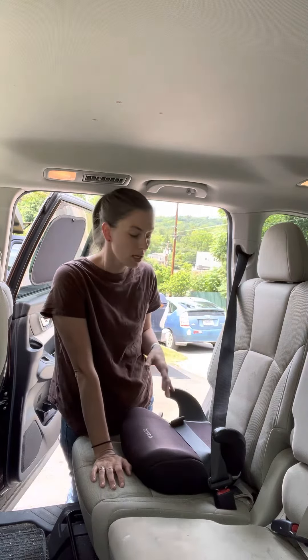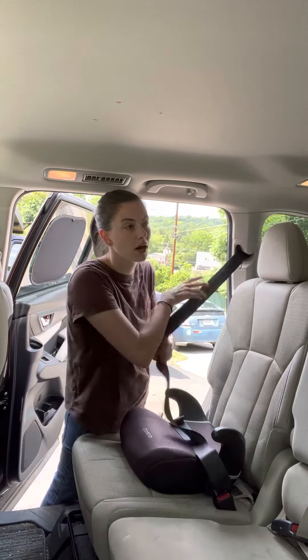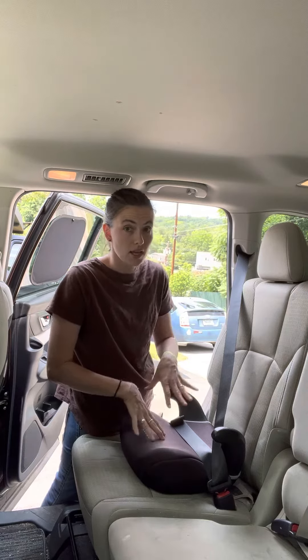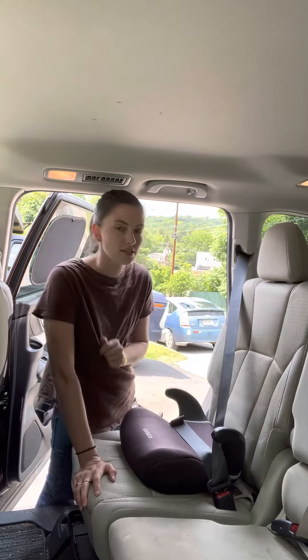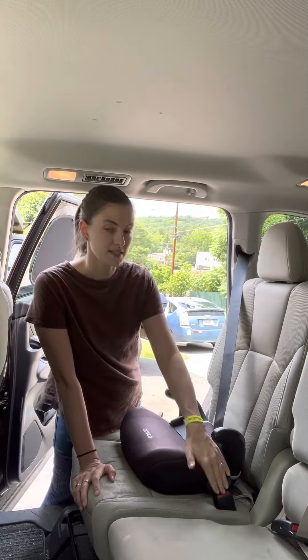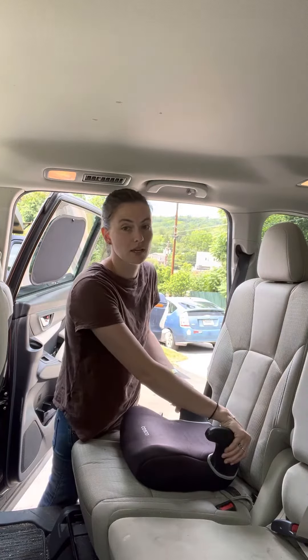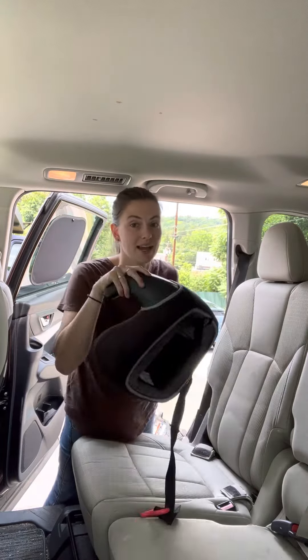You cannot lock the seatbelt when a child is in it. When the child is not in the seat, since there are no latches, you're going to want to have your child buckle it — you're not going to lock the seatbelt ever. When your child gets out of the seat, it needs to be buckled in like this, because if it's just sitting loose on the seat and there were to be a crash, it could become a projectile and hit someone since it's not tied down.